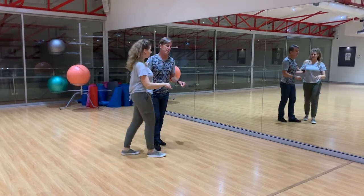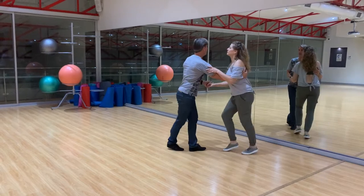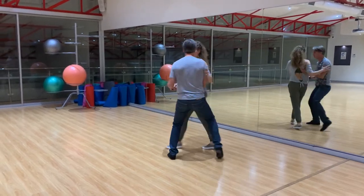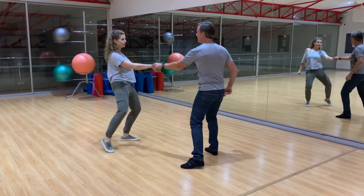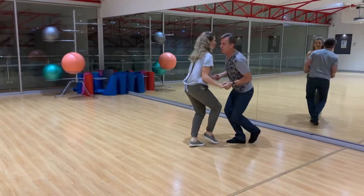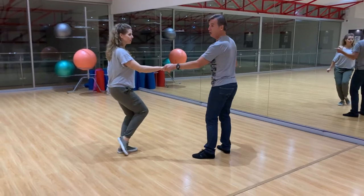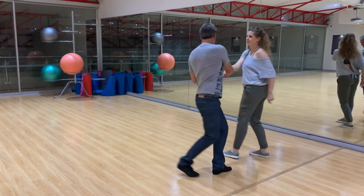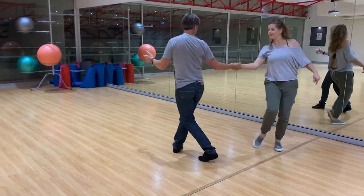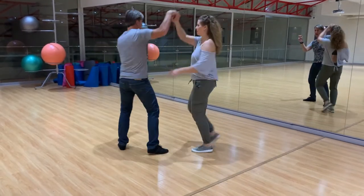7 and 8, we'll do it on the other side. 5, 6, 7 and 8. 1, 2. 3 and 4 and 5 and 6. 7, 8, 1 and 2 and 3. 5, 6, 7 and 8. 1, 2, 3, 4, 5 and 6. 7 and 8.